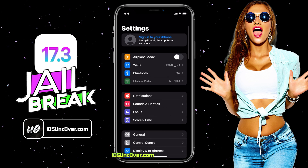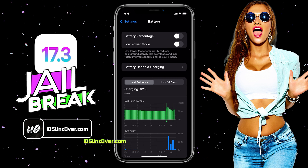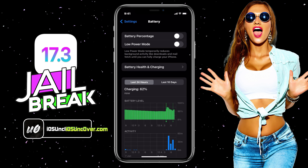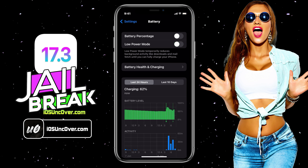First of all, go to Settings, then scroll down and go to the Battery option. Here, you will need to make sure that the low power mode is turned off. If it's turned on, you will see a yellow color within the battery icon. So make sure to turn off this option.